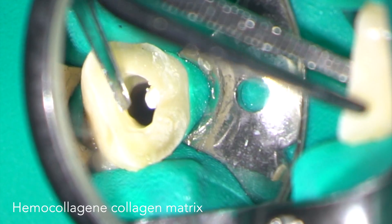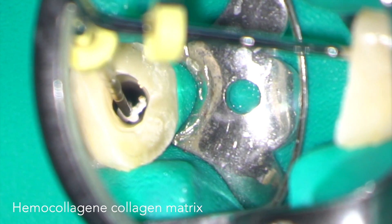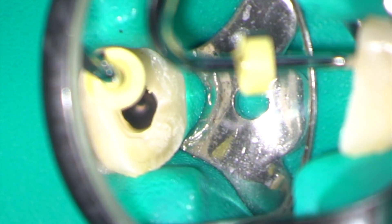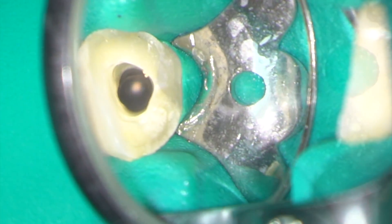I'm now placing a collagen matrix. This is haemocollagen. I can cut a small piece off and then plug it down to the working length using my pre-measured plugger. The collagen matrix provides a barrier onto which I can pack the biodentine. Here you can see the apical plug of collagen.